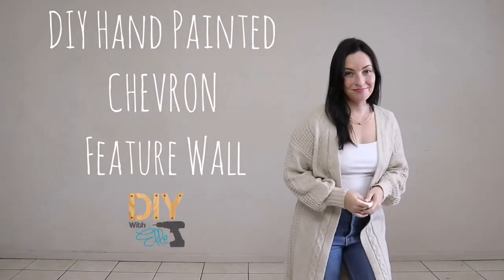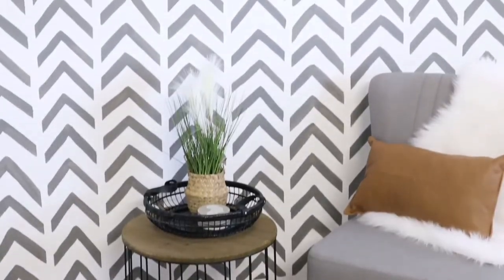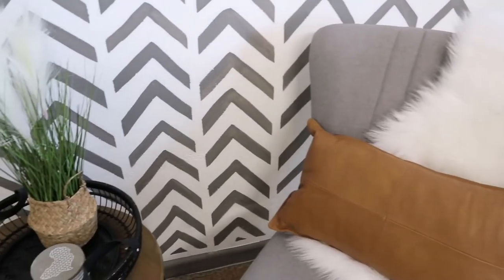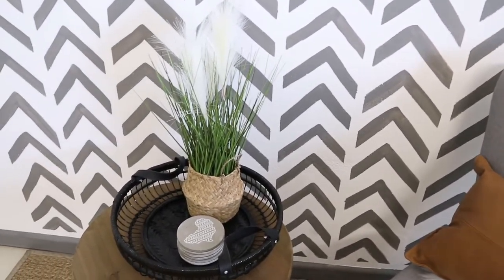Hi guys, DIY with Elle here, and in this video I'm going to show you how I hand painted a chevron feature wall. It's beautiful, abstract, and looks just like wallpaper — and also budget-friendly. Let's get started and I'll show you what I used to create this chevron hand-painted feature wall.